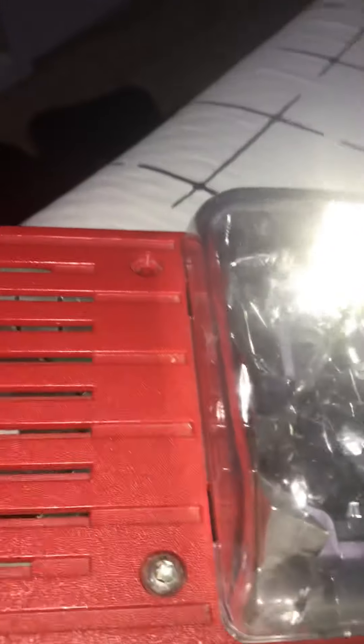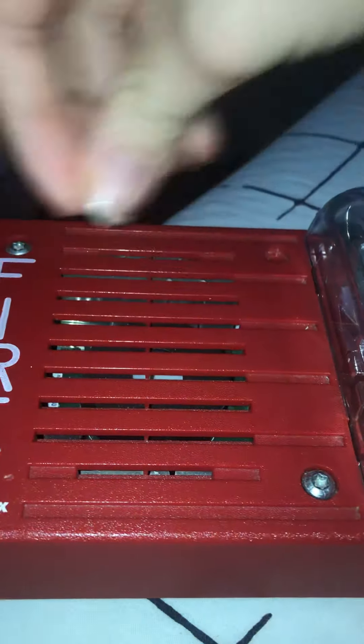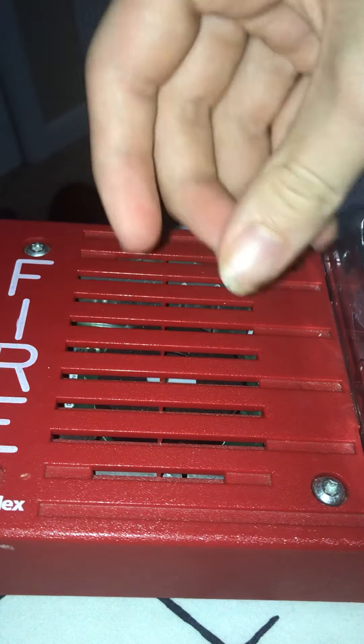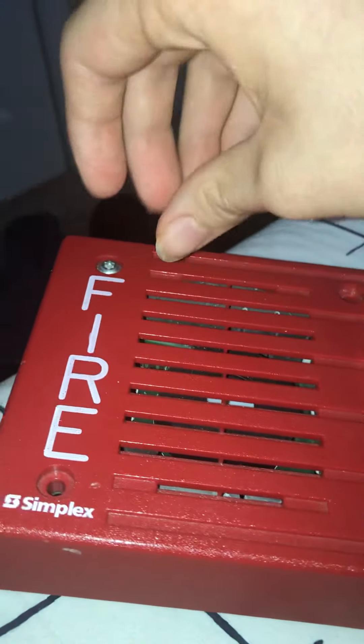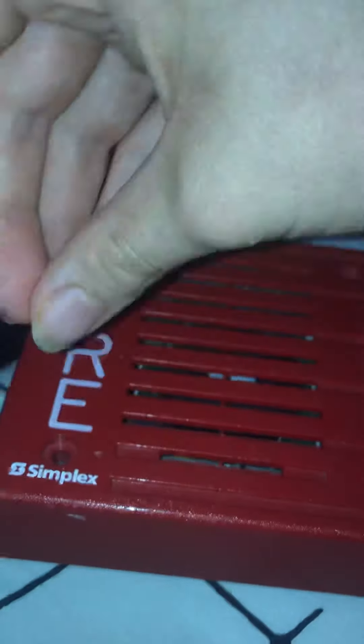Never pull the fire alarm. Never key-activate or screwdriver-activate the fire alarm. Never take the fire alarm off the wall or off the ceiling. Never take the strobe off the fire alarm. Never take the horn off the fire alarm. Never draw pictures on the fire alarm, never paint the fire alarm, never screw or unscrew the fire alarm, and never take the fire lettering or the logo off the fire alarm.